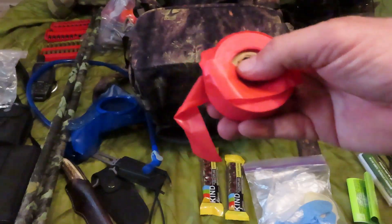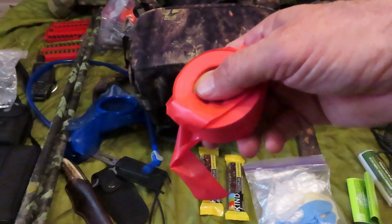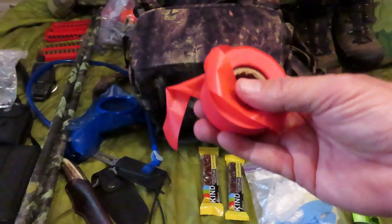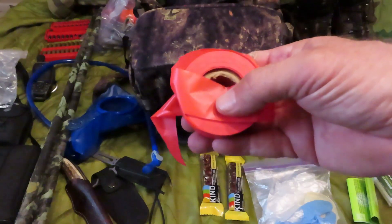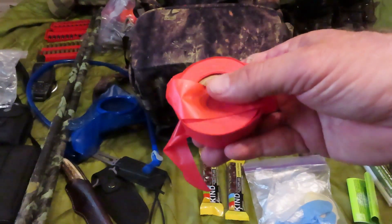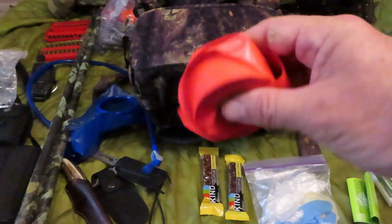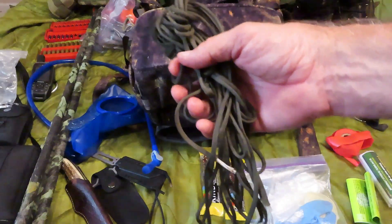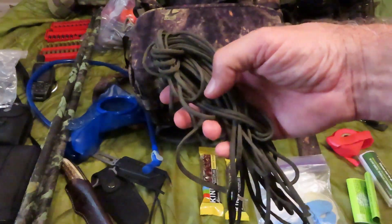This Gerber bone saw is awfully nice for cutting a pelvis bone. I also carry marking tape — always a good idea. Sometimes you shoot a deer and it'll run away a little way, so it's always good to mark your position when you saw the deer, mark where you shot it, and then do the search from there. Also if you have to vector people in who are helping you out, it's good to mark a path, especially at night. This weighs next to nothing.